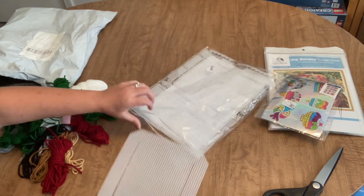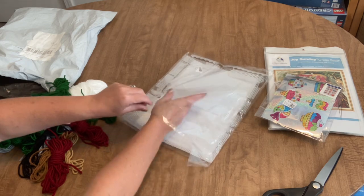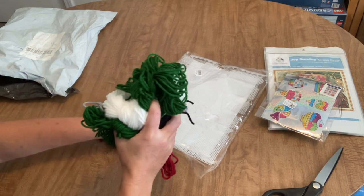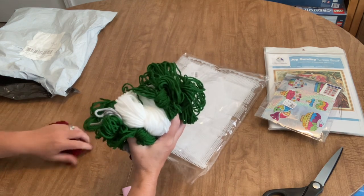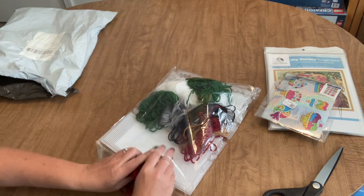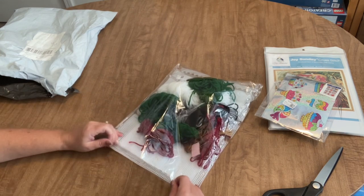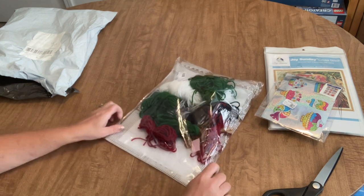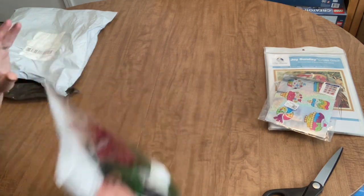I want to try one of these because I remember doing things like this when I was a kid with plastic mesh grid and really enjoyed it. This will probably be the first one I work on. I'll probably show you the project progress in a whipping chat since I like to show you guys progress on all my different projects.